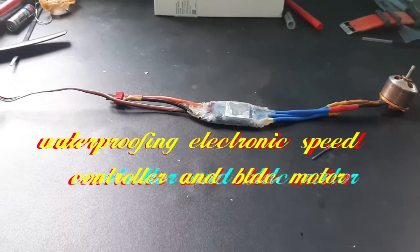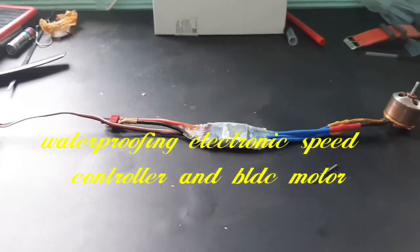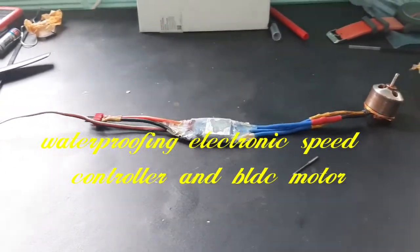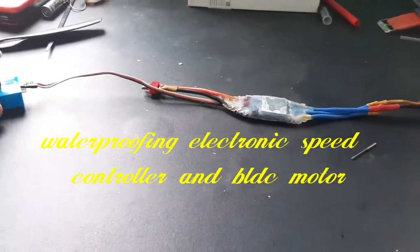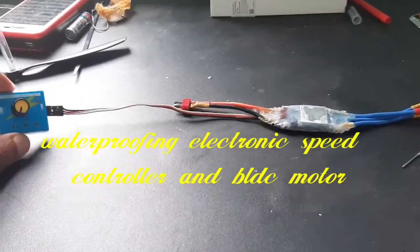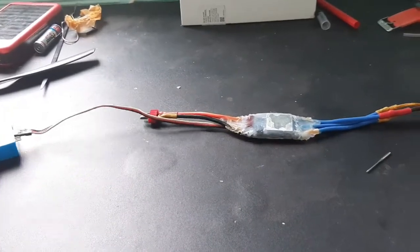Hey guys, in this video we are going to see how I waterproof my electronic speed controller and my BLDC motor. This is our tester. We have used silicon sealant — silicon water seal — as the waterproofing agent to insulate the parts.